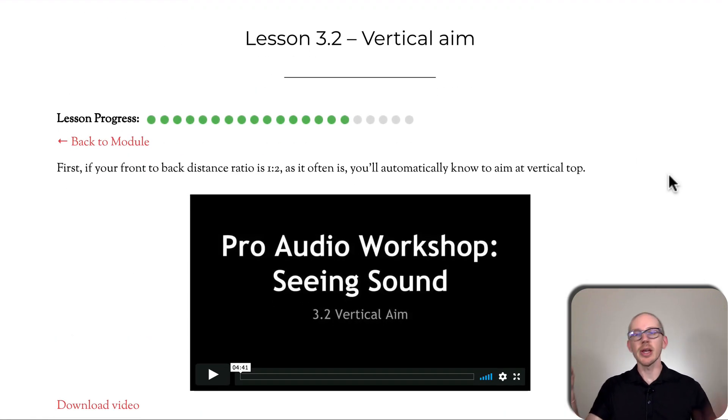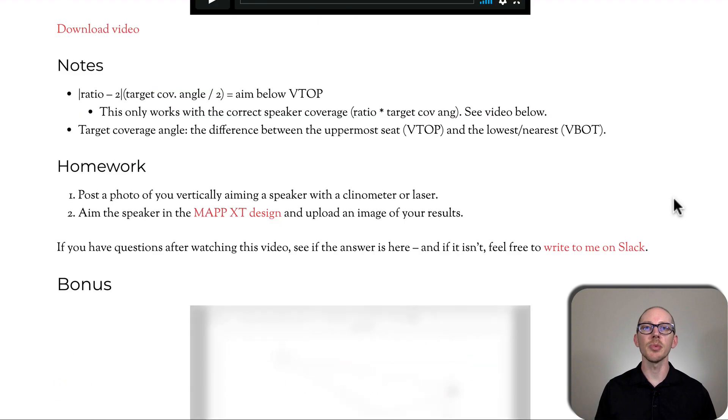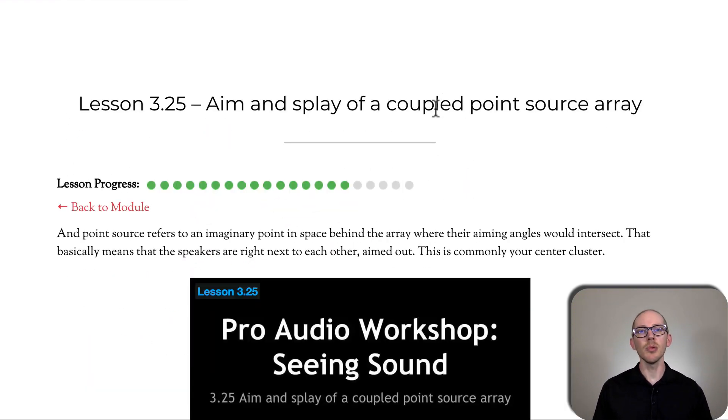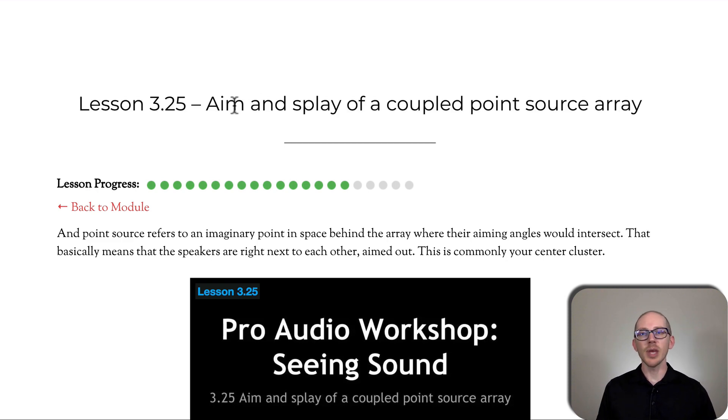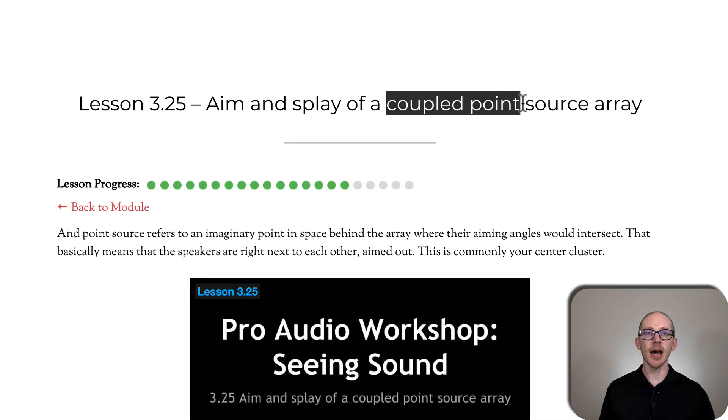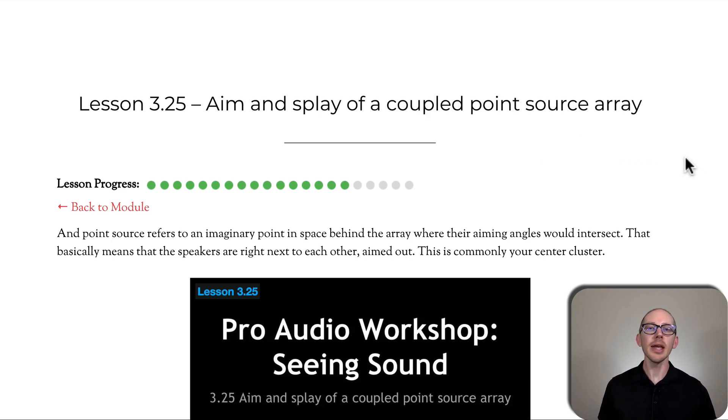Vertical aim — the corresponding lesson to horizontal aim. Here I give you a formula for finding the vertical aim of any speaker, as long as you know the front-to-back distance ratio of the audience plane you're trying to cover. Lesson 3.25: aim and splay of a coupled point source array. If you don't understand all these words, don't worry — I explain every new word that comes into the course, and we have a compiled glossary that's growing all the time. As we get into these lessons, more and more of them are just different kinds of arrays. Each comes with potentially a formula or a technique, but none of the math is super complicated.